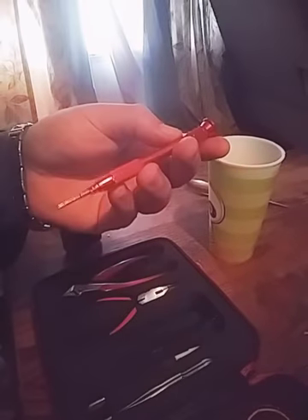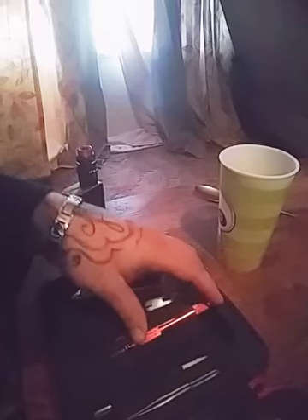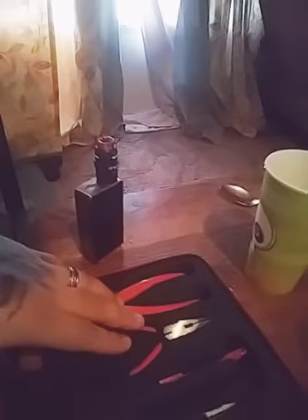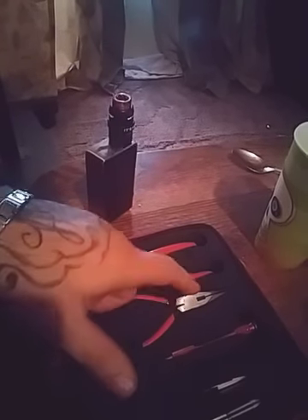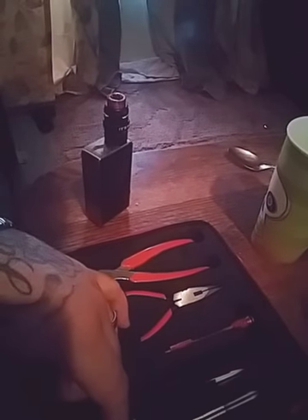Then you get your two screwdrivers — a flat head and a star head. I like those colors, black and red, that really sets it off. Then you get a set of needle nose pliers which have a cutting feature, but you really don't want to use those to cut your wire because it doesn't get close enough. Those are just for if you're in a hurry and need to cut the ends while the coils are not in the atomizer.